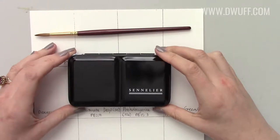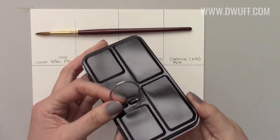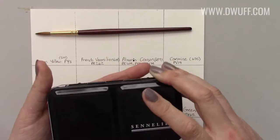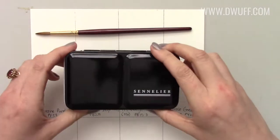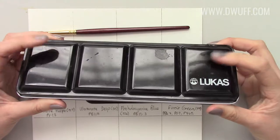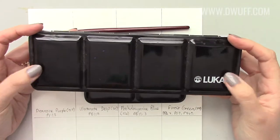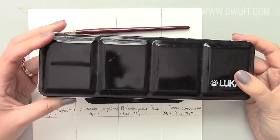First off, I really like the size — it's nice and compact for travel. It has a little ring here for your finger so that when you're standing out in nature painting you can just hook your finger in there and your palette won't fall. The other palettes I have are a Lucas one that I've been filling with half pans of my choice slowly over the past two years or so.